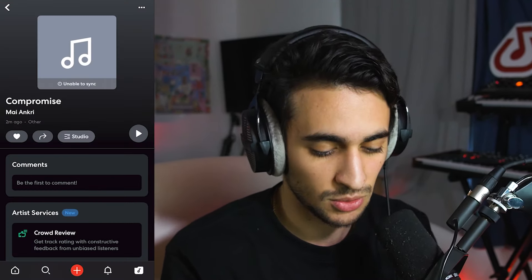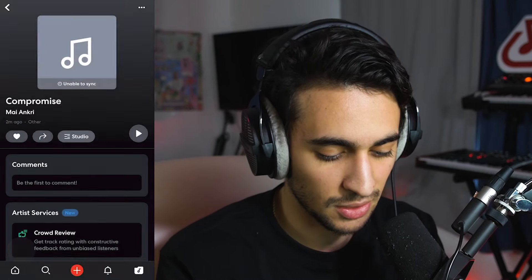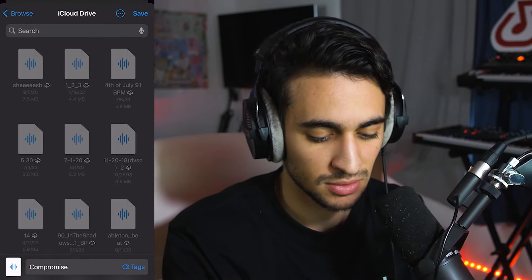To export your track, all you have to do is click on this arrow, click download, download as audio, and make sure to save to files. Click save and you're all good to go. Now that we've distinguished exactly what mastering is and the differences between mixing and mastering, let's move on to BandLab's free mastering tool and how it allows you to take more of a creative approach to mastering rather than a technical one, which is what I love so much about it.